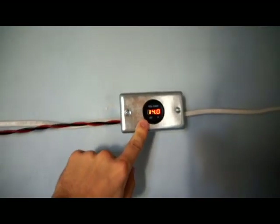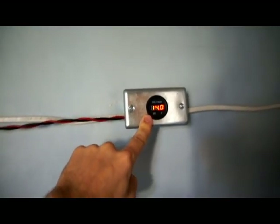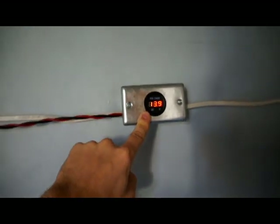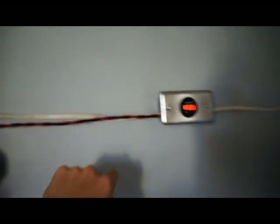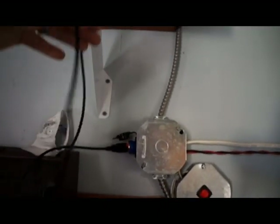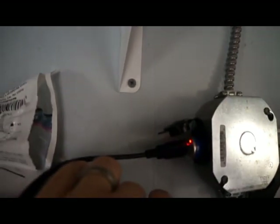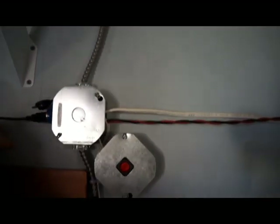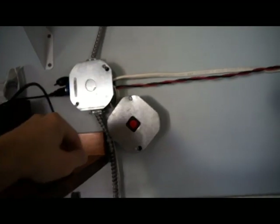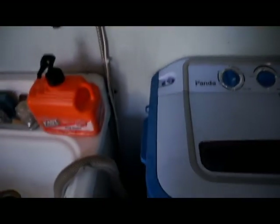I've got this voltage meter installed on my wall so that as I'm using my appliances in the kitchen, I can monitor my voltage and make sure I'm not using too much. Here's my 12-volt outlet — this is where I charge my cell phone. There's an outlet plug there, same as what you've got in your car. This switch is to control the pump for the washing machine.